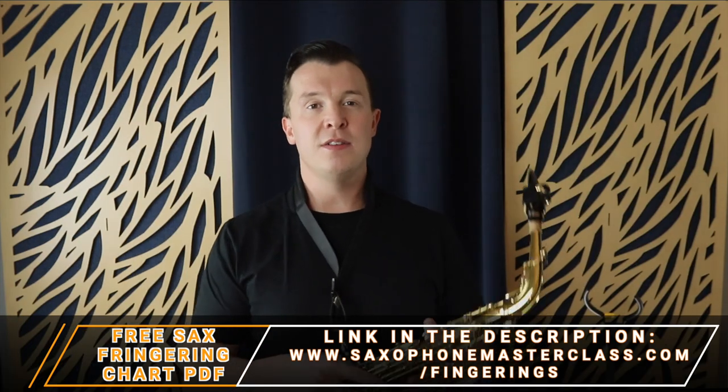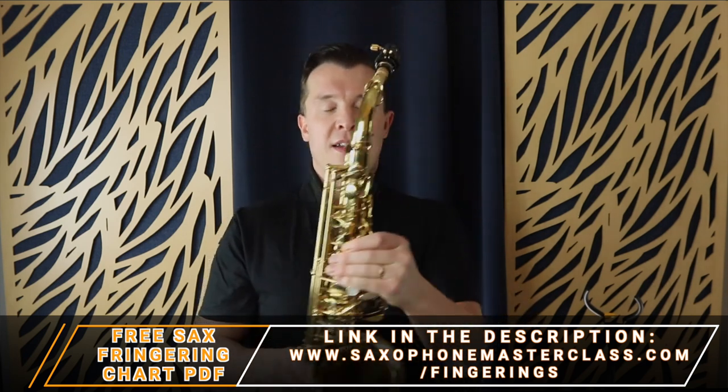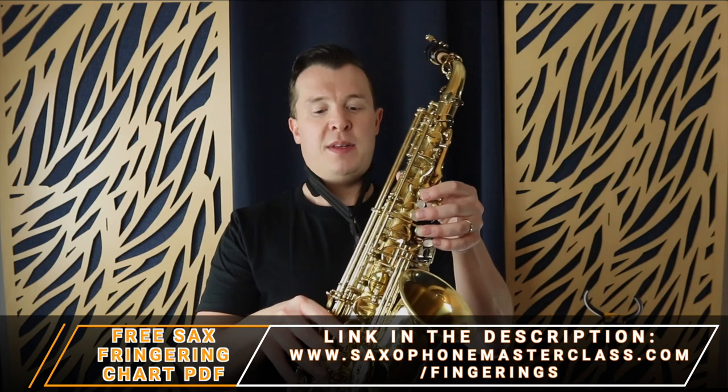It's really common as a beginner to accidentally start pressing the palm keys near where your palm sits on both hands. Watch out for that — it's going to be the most common thing you end up doing when you're learning the saxophone for the first time.